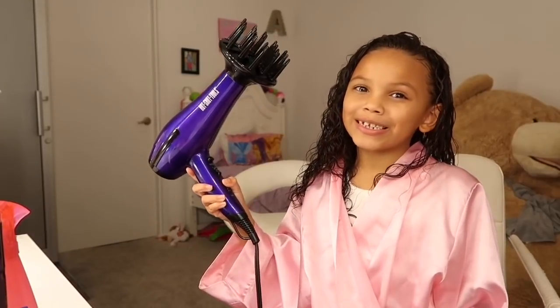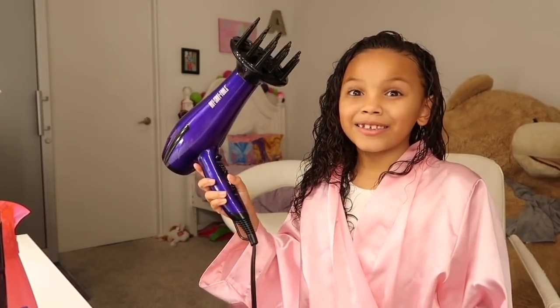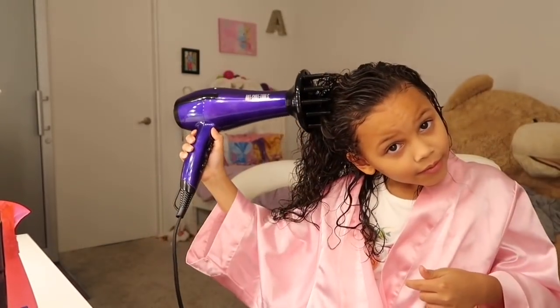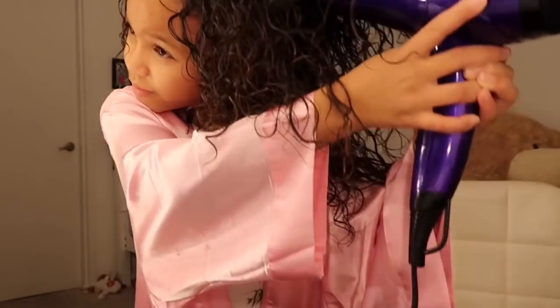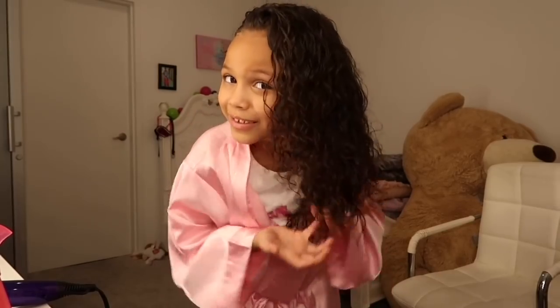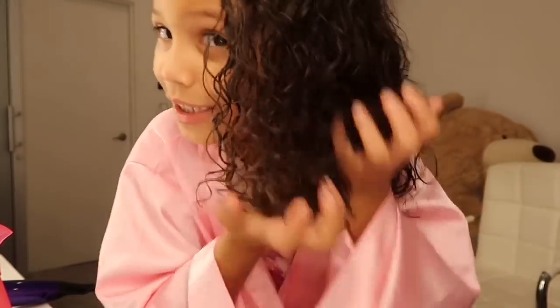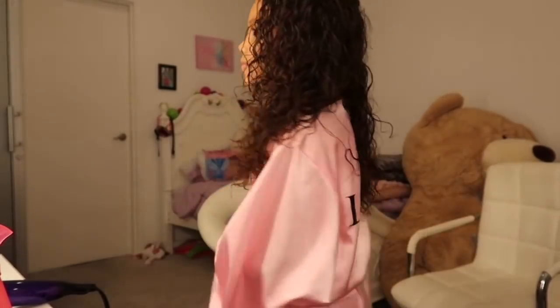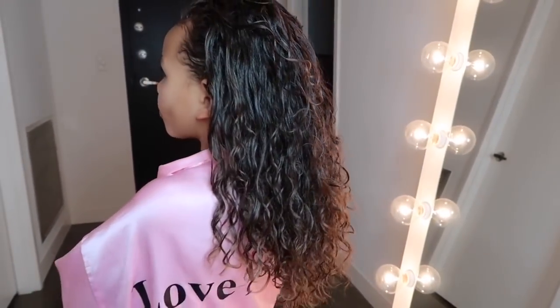Okay guys, so I'm done scrunching my hair. Now I'm going to diffuse my hair. I just diffused my hair and you can see these curls — look at them, they look pretty.